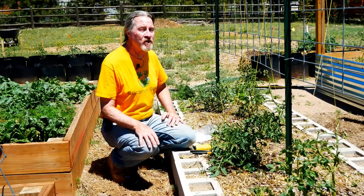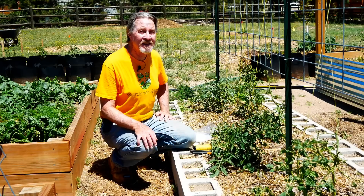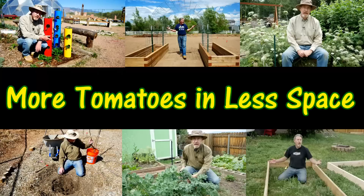Do you have a small space and want to grow as many tomatoes as you can? Or do you have a bigger space and you want to get a massive harvest? Well, it's easier than you think. Hi, I'm Gardener Scott, and I discuss everything gardening so that you can become a better gardener. And today I'm going to show you how to grow more tomatoes in less space.